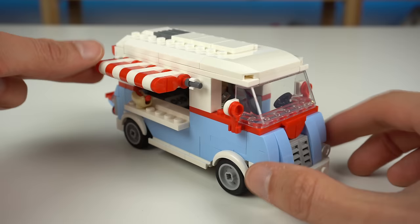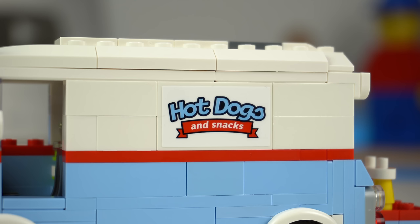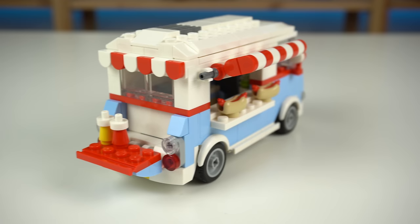The awning outside can be adjusted and there's plenty of studs on the serving window to attach the hot dogs. On the opposite side of the truck besides that sticker everything else is very plain, and at the back there's an outside table for people to enjoy their food.